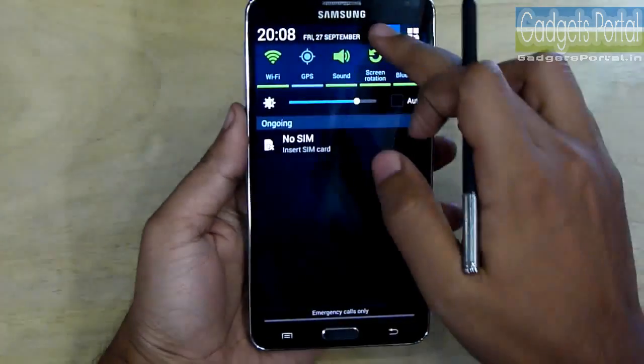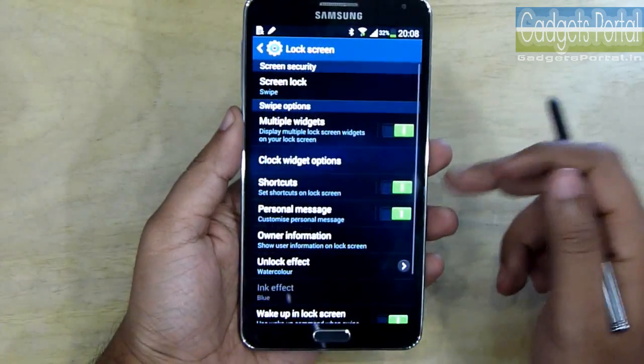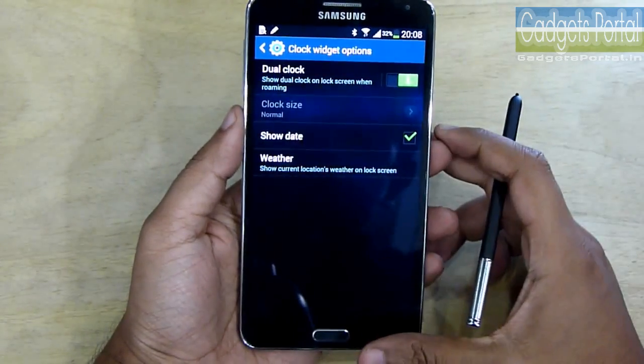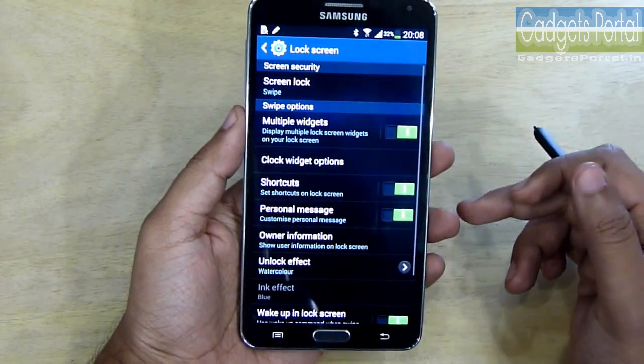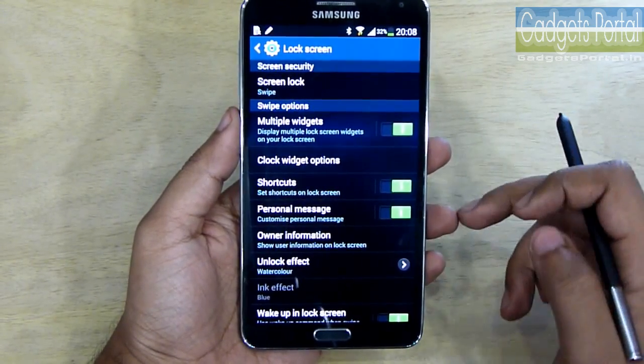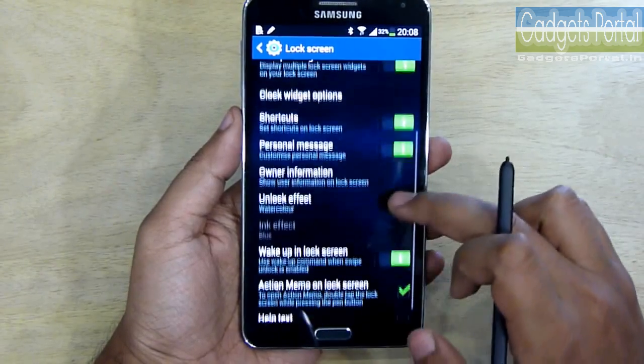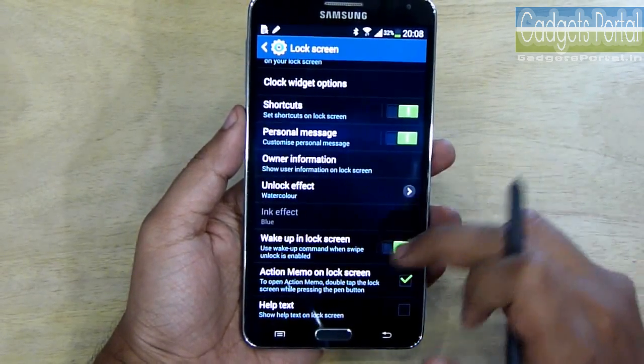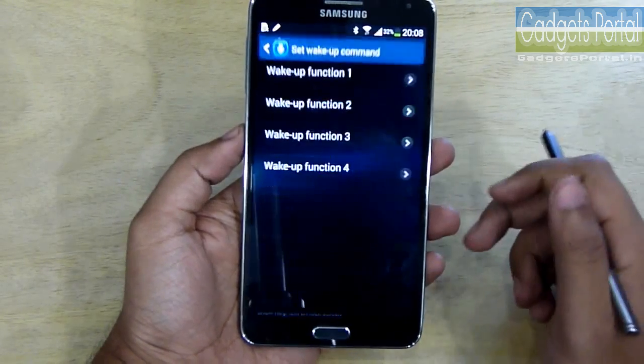Let me show you what things you should check from the settings. You should turn on multiple widgets and check the lock widget options — there are a couple of other options you should also check. You can put your personal info, that is the emergency contact number, here.